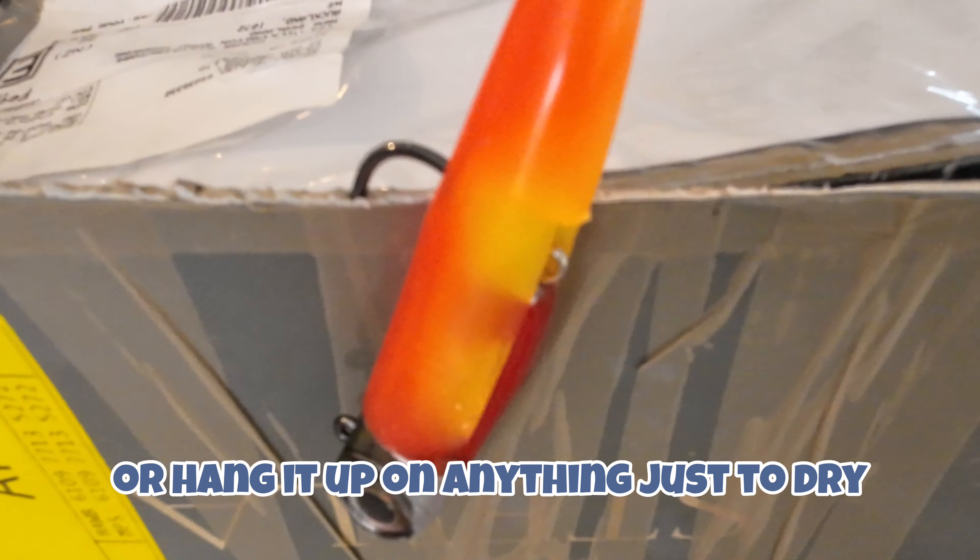And then just hang it up on something — hang it up on the edge of a box or hang it up on anything — just to dry.